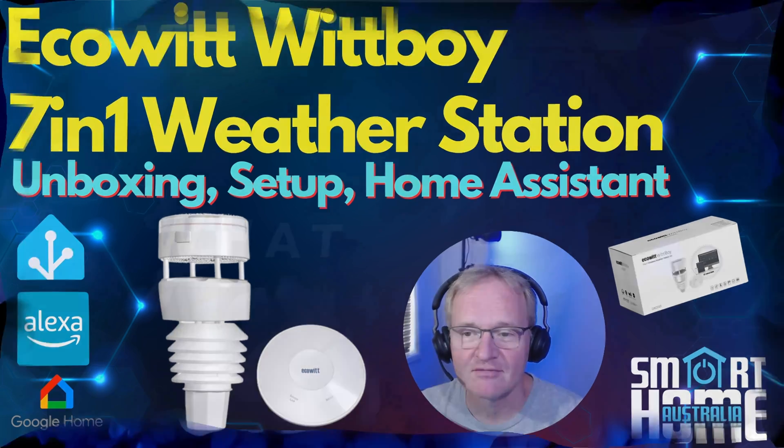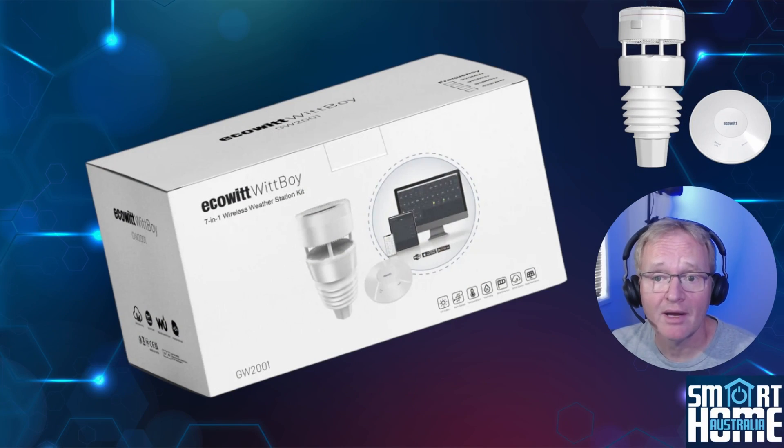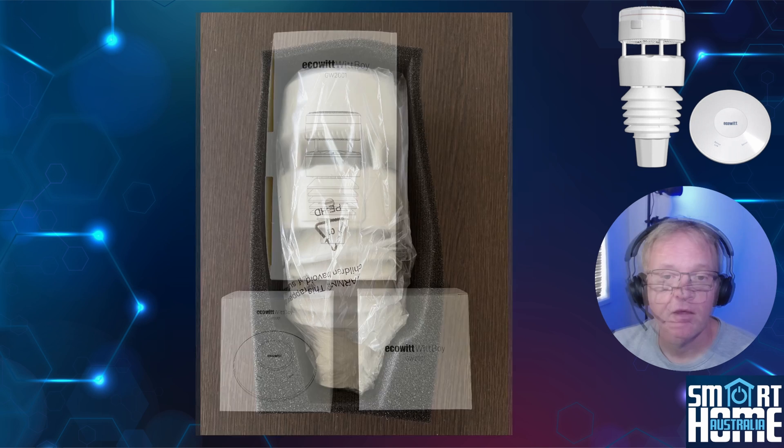The WittBoy comes in a compact box that contains everything you need to get up and running. Inside the box there are three smaller boxes: one for the WittBoy itself, one for the proprietary communications hub, and one for bird spikes — yes, you heard correctly, bird spikes. More on that later.